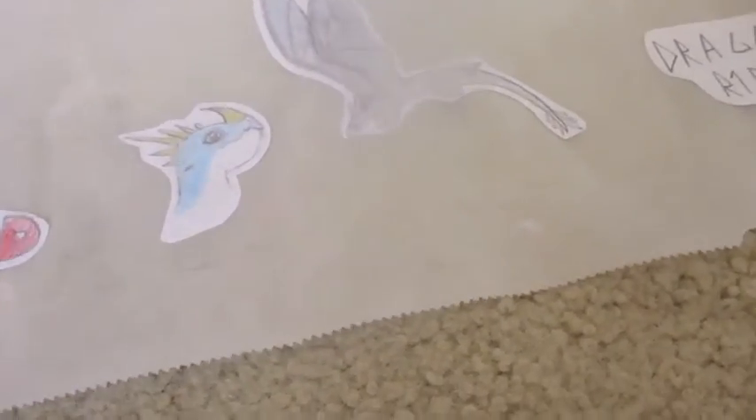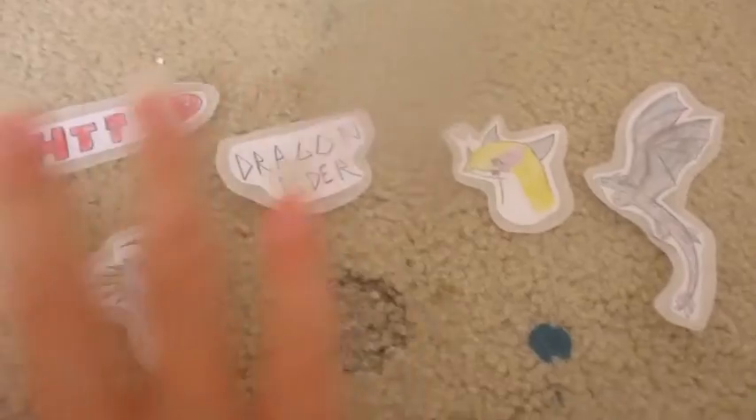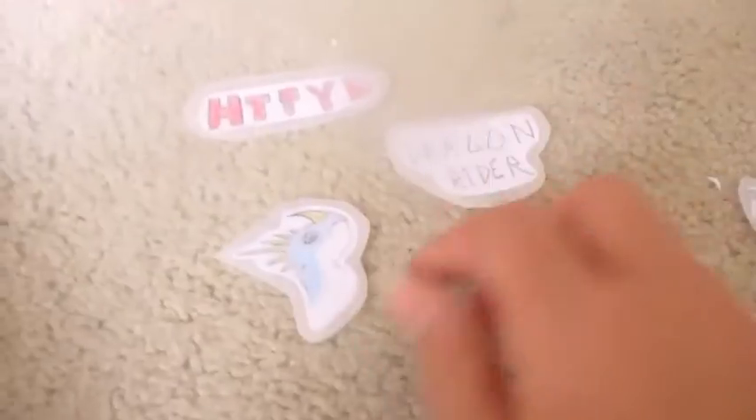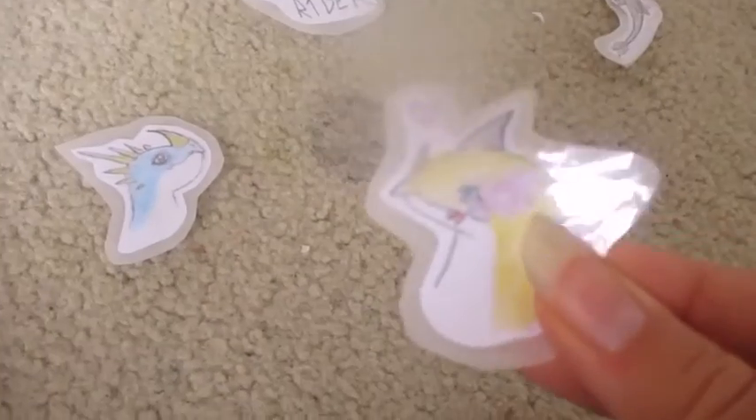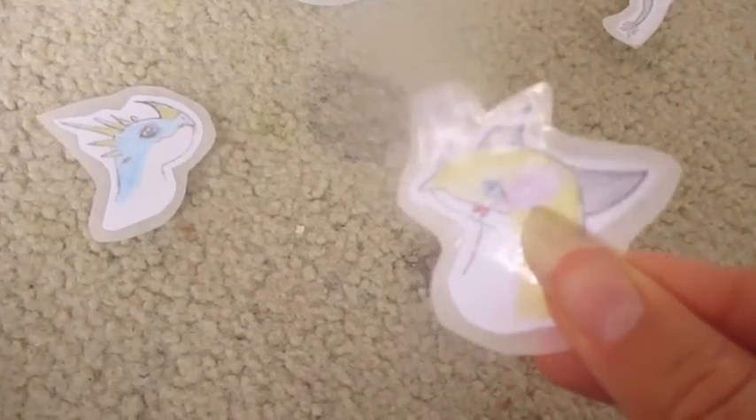Here's the finished product — I think they look really good! I'll show you how to stick them onto stuff. They're nice and shiny. If you don't want them shiny there's nothing you can really do about that, but yeah, nice and shiny!